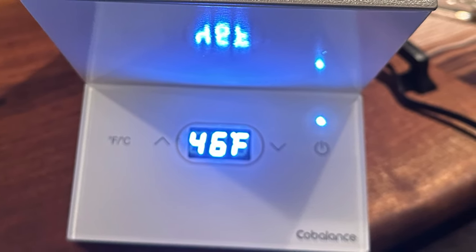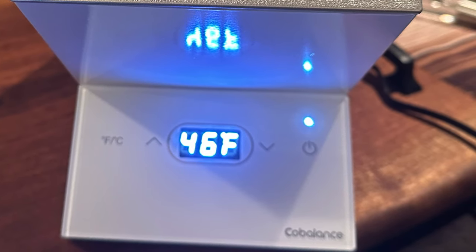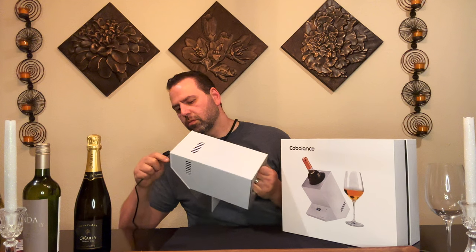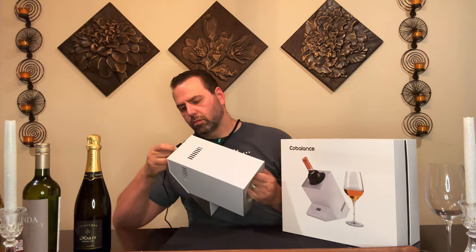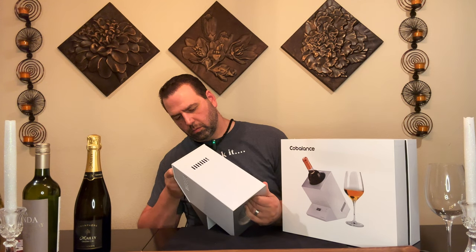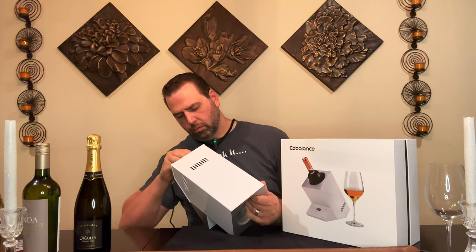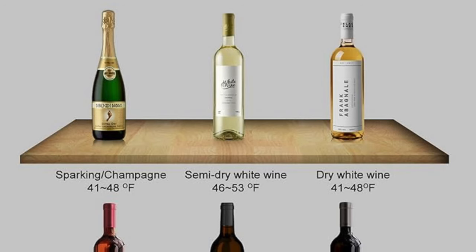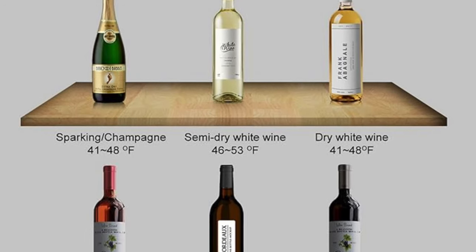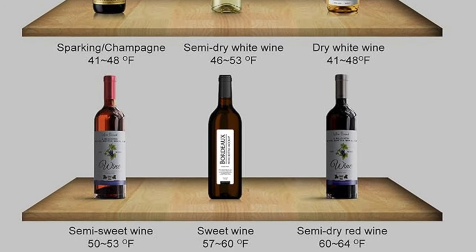There's an up and a down arrow — pretty self-explanatory — to set your wine to whatever temperature you'd like. The temperature ranges are 5°C to 18°C, or 41°F to 64°F. That's plenty cold for any bottle of wine.